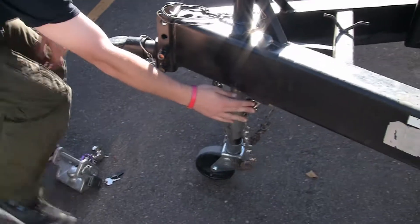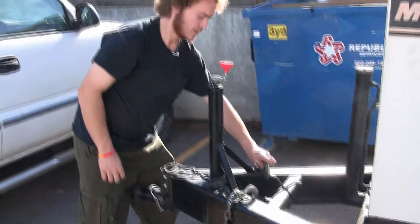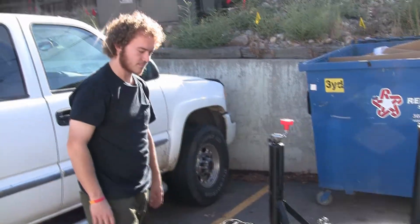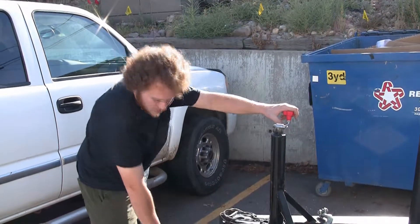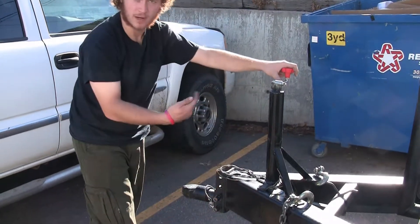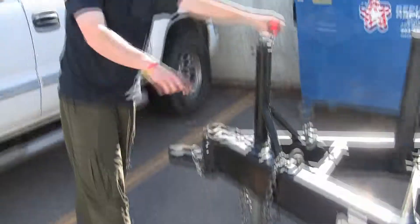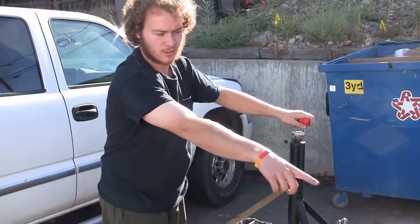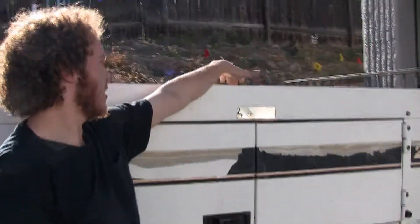Once this locking pin is in, you know that your trailer is safe to ride. You must also have the chains hooked up — the chains are normally stored right here and right here. Once you've lowered your trailer onto the actual trailer hitch, make sure to bring this rod all the way up to its full upright position and bring the wheel out as well. Stow that along with the two trailer chocks up underneath on top of this, with our safety cable up here.